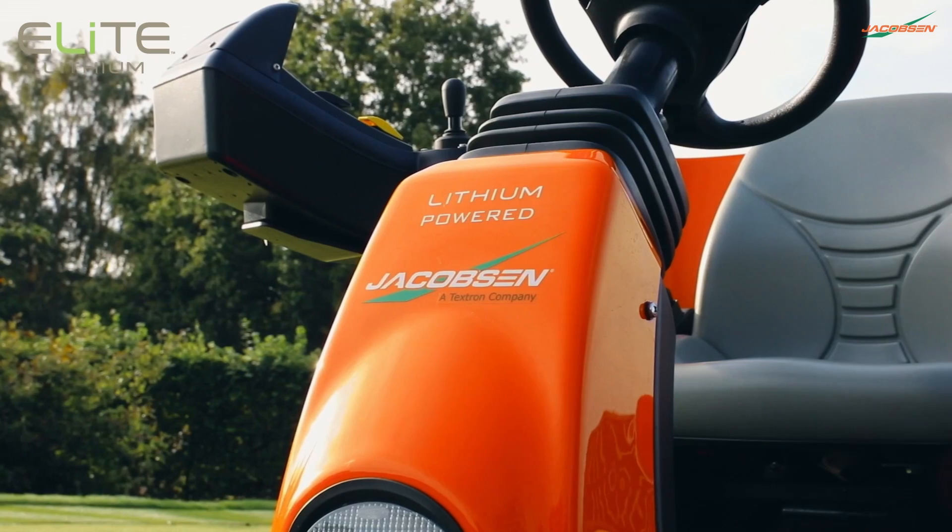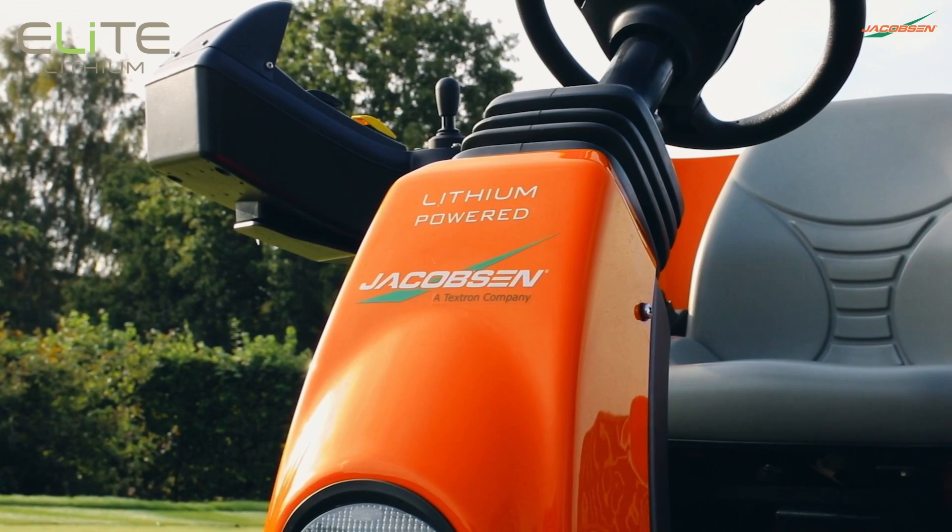It's obviously a new machine that wasn't available last time we changed. I like the fact that it's all electronic and battery-powered.